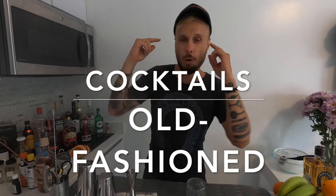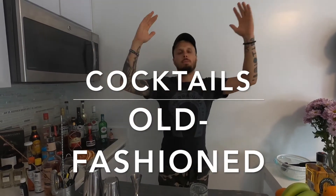Hi guys! My name is Estes from Miami to the world. Welcome to my channel! Today I'm going to show you how to make an immortal, undeniable classic Old Fashioned — I'll show you 3 ways how you can enjoy this amazing cocktail.